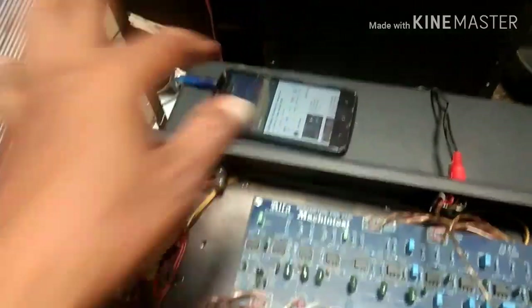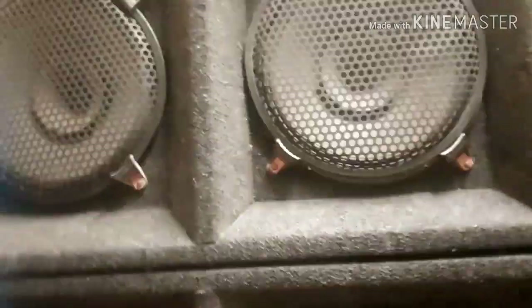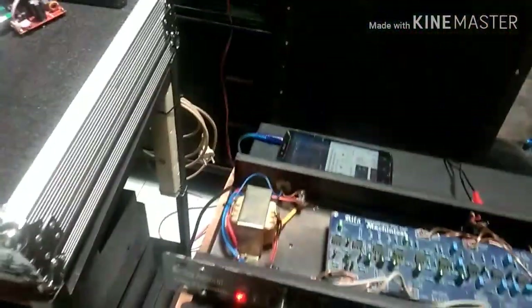Ini musik masih main. Saya dekatkan ke speaker. Tidak ada dengung sama sekali.